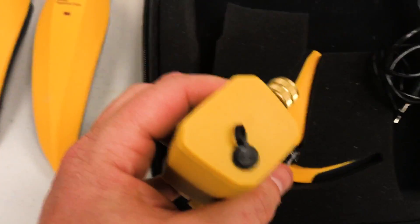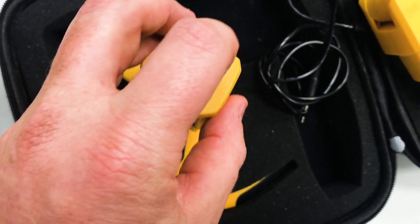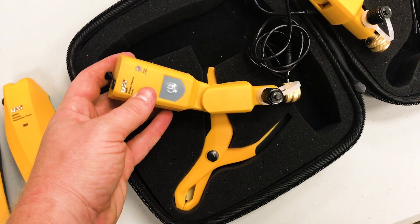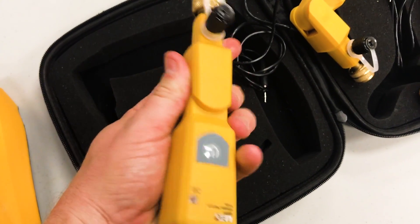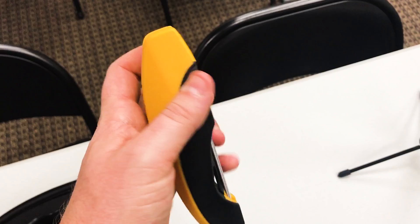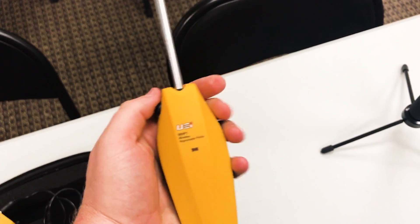A couple things to mention: they do have seals here to protect from rain when they're not connected and when you're not connecting the temperature probes. They articulate from 90 degrees to 180 degrees. With the Hub 2 kit, they turn on automatically when you open them at all, and they lock at the 90-degree and 180-degree positions.